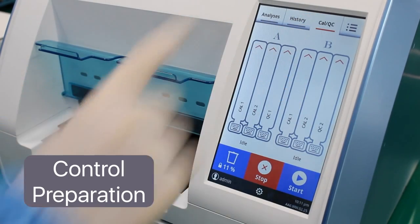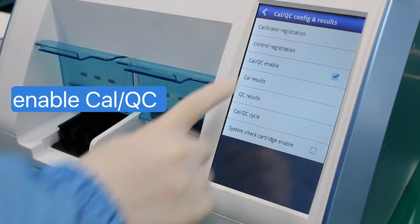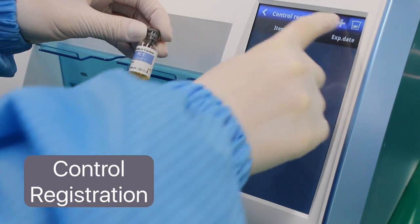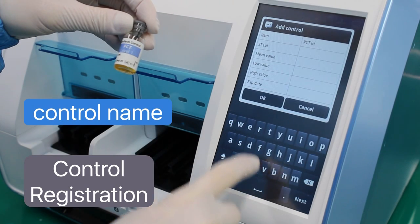On the CalQC settings, check CalQC enable, then press Control Registration. Press the plus icon at the upper right-hand side of the screen to add and register the control level.